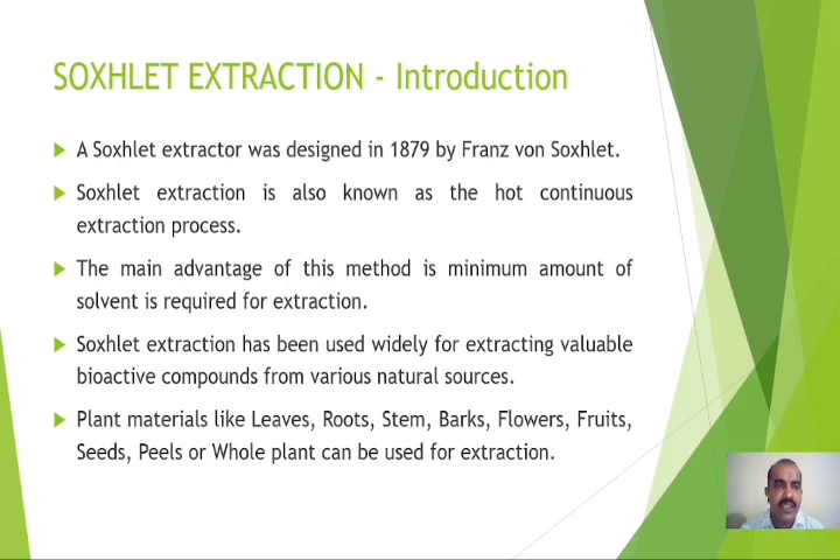The Soxhlet Extractor was designed in 1879 by Franz I. Soxhlet. Soxhlet Extraction is also known as the hot continuous extraction process. The main advantage of this method is that a minimum amount of solvent is required for the extraction process. Soxhlet extraction has been widely used for extracting valuable bioactive compounds from various natural sources, including plant materials like leaves, roots, stems, barks, flowers, fruits, seeds, peels, or the whole plant.